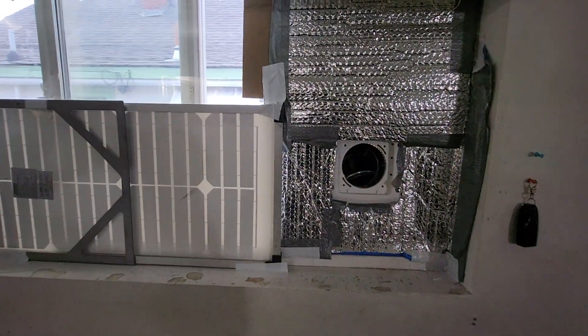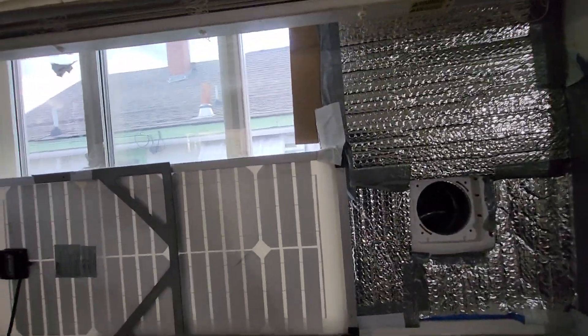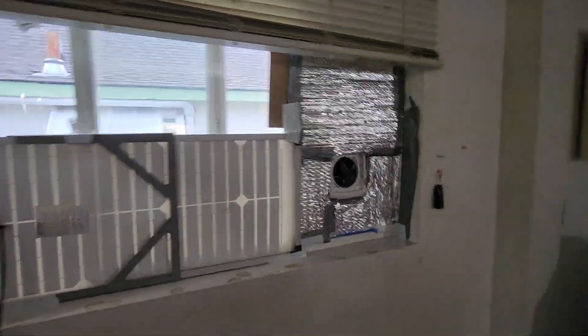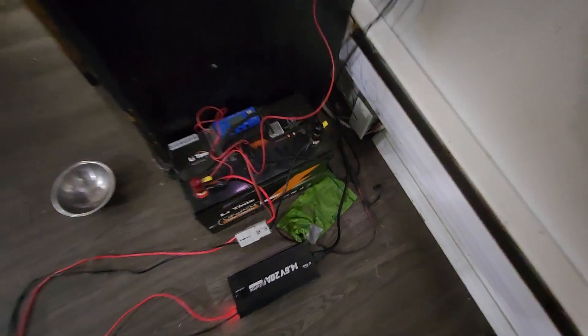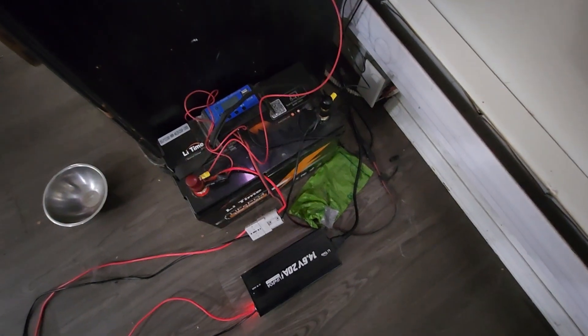Here is the main one in the living room. As you can see, I do have a cover for this. I have a solar panel connected for this one, charging the battery down here, which I also have a battery charger for when there's not much sun out.